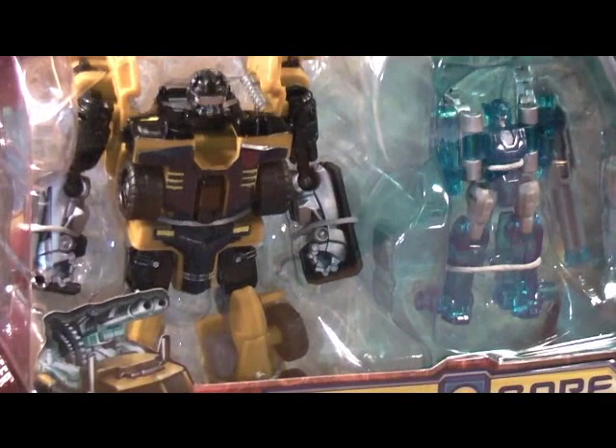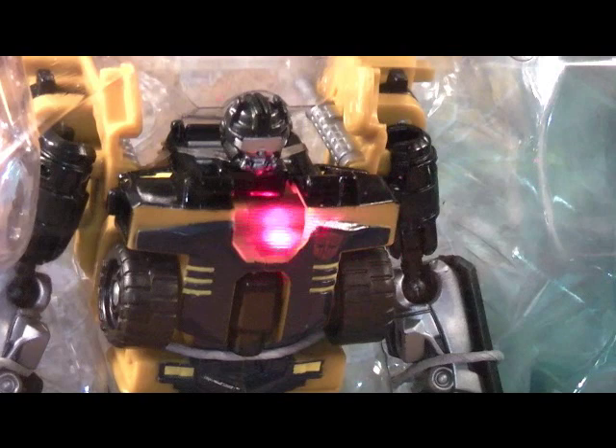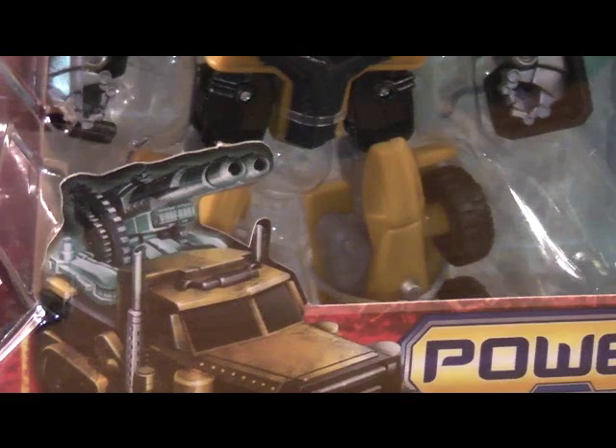I'll get more of a close-up on him so you guys can see what he's like. You can see the Autobot symbol on his chest right there. And there he is in his vehicle mode, and Caliburst on top there.